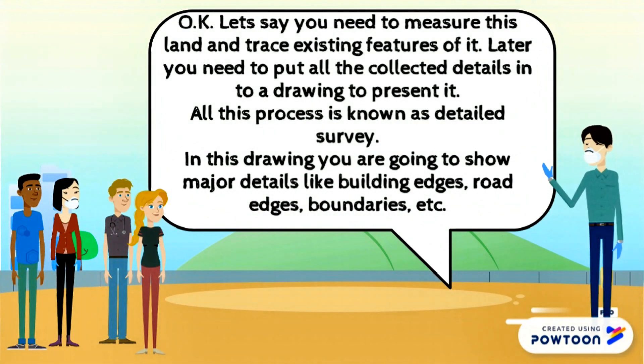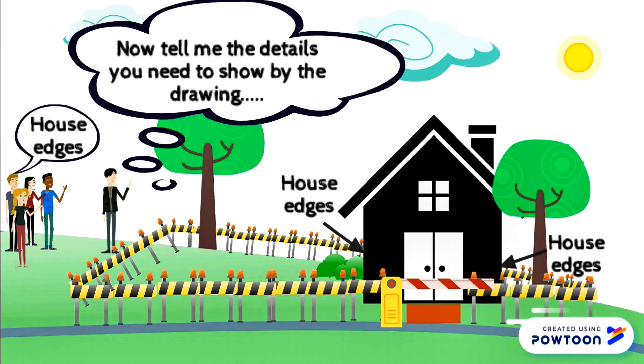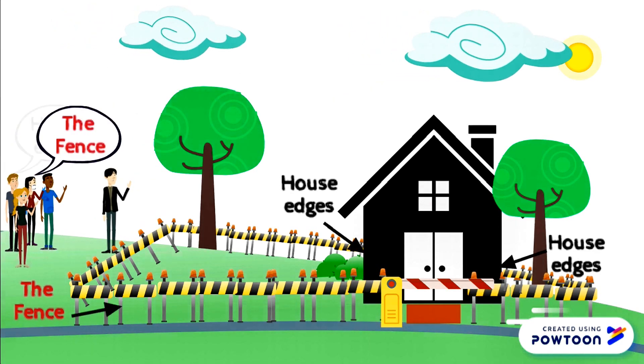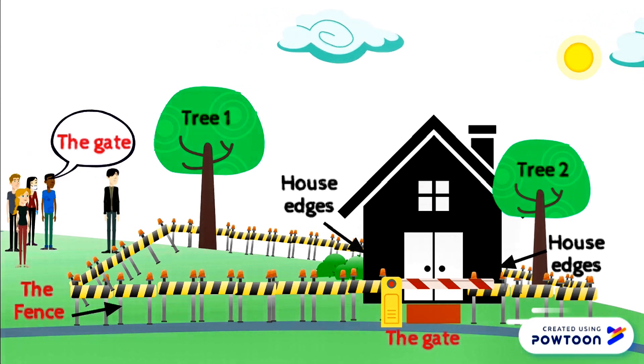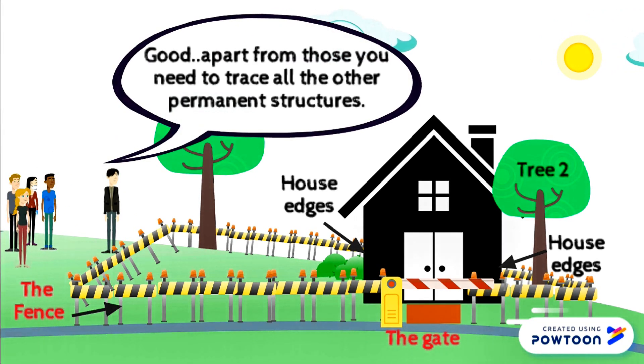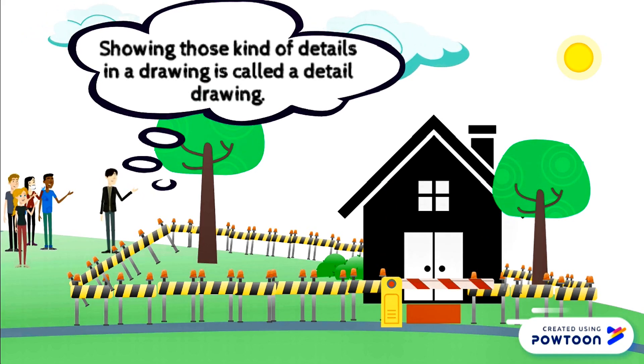Okay, let's say you need to measure this land and trace existing features of it. Later, you need to put all the collected details into a drawing to present it. All this process is known as detail survey. In this drawing, you are going to show major details like building edges, road edges, boundaries, and so on. Now tell me the details you need to show by the drawing. House edges, the fence, the trees, the gate. Good. Apart from those, you need to trace all the other permanent structures. Showing those kinds of details in a drawing is called a detail drawing.